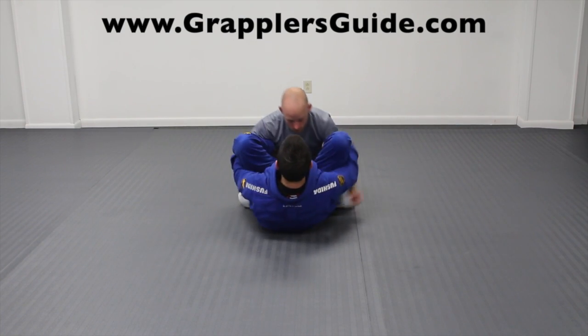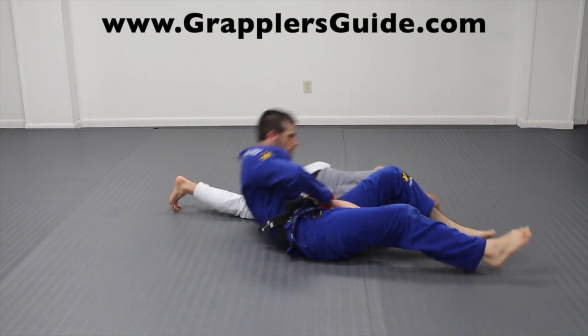You could also do this nogi by holding the back of your opponent's triceps while having your shins on your opponent's biceps as well.